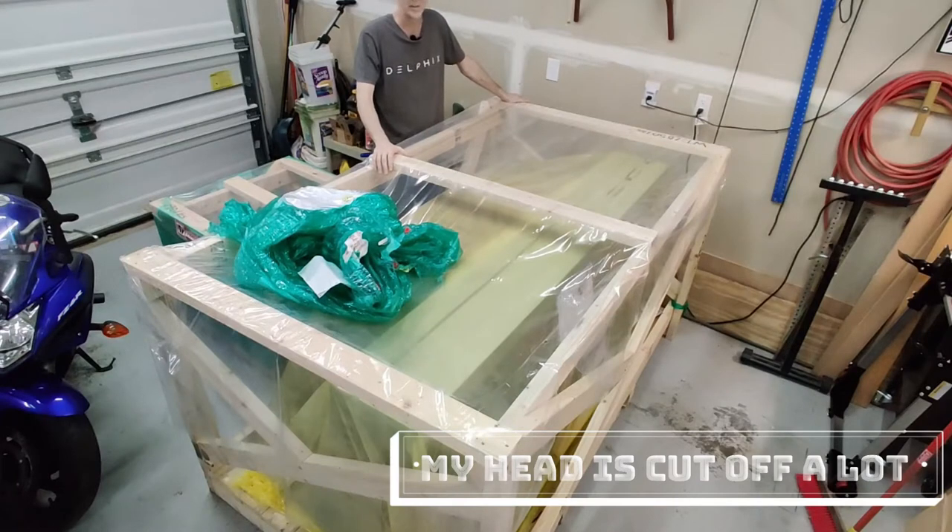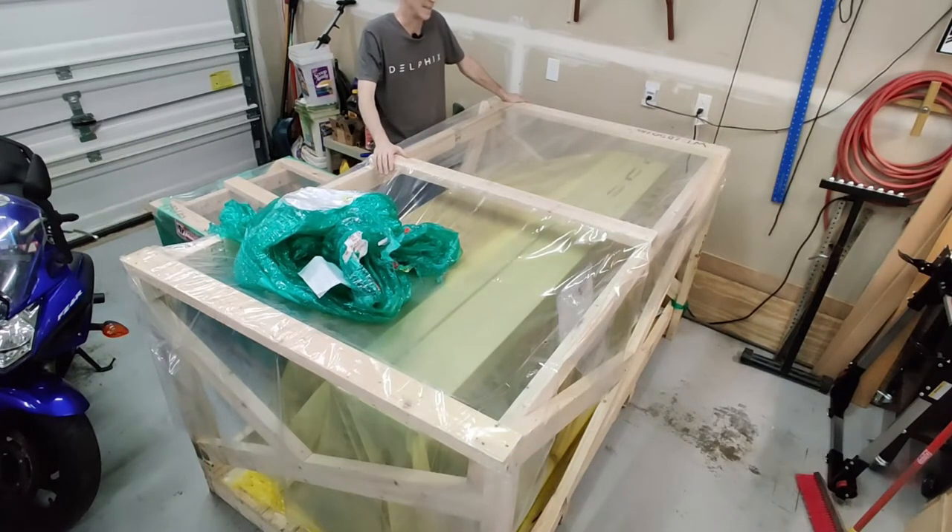Well folks, here it is — the moment I've been waiting for for a number of months. I'm a bit surprised at how big it is. I knew the slider part was going to be big, but the crate is a pretty good size.